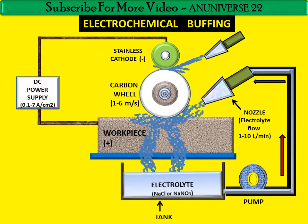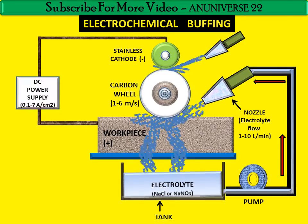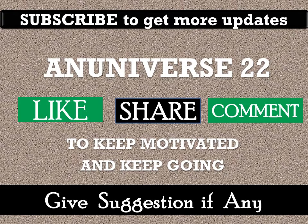Today we discussed ECB — electrochemical buffing. If you have any queries, you can ask by commenting. Subscribe to get more updates. Please like, share, and comment. Thank you for watching.